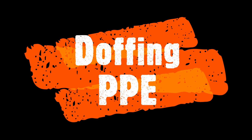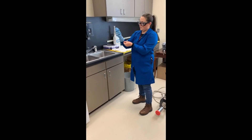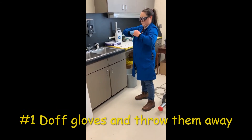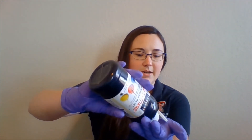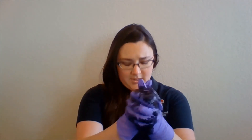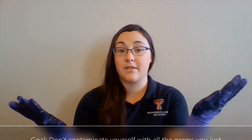Now let's talk about doffing — or taking off — PPE. It's the exact reversal of donning. First, remove your gloves. Let's watch that again in more detail. I have my gloves on. I'm going to use some paint here to mock some contamination on my gloves.